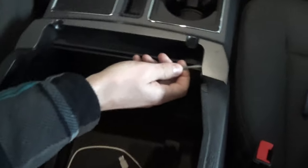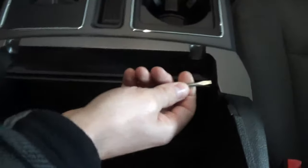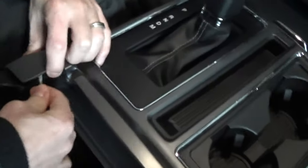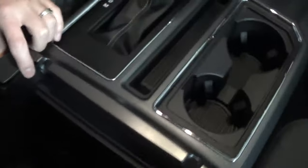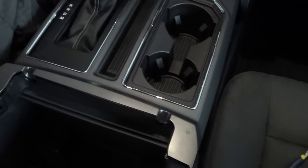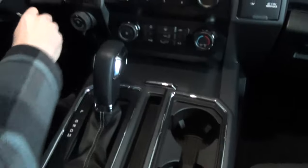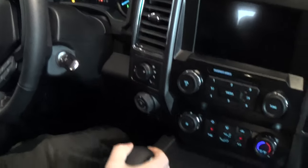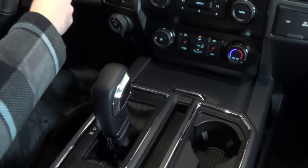First thing you want to do is open this up. Come on both sides here and just get a screwdriver and slightly pop up on your trim. Each side will pop up. Set that to the side. The next thing you're gonna want to do is put this in neutral so it's out of the way. Make sure your parking brake is on.